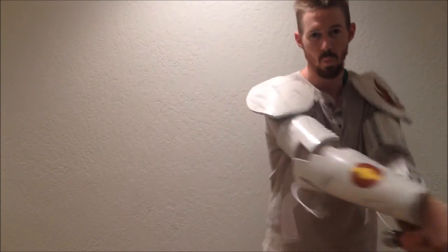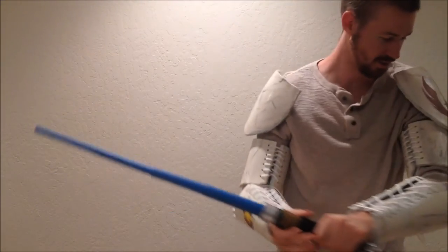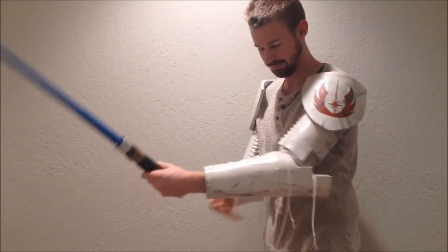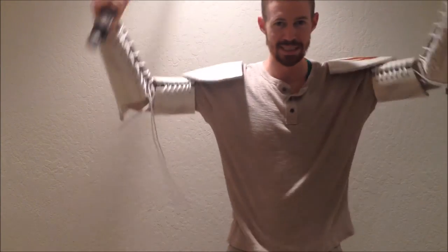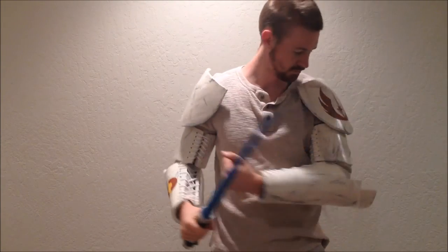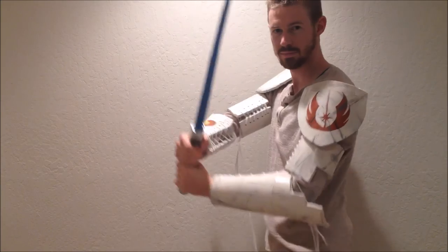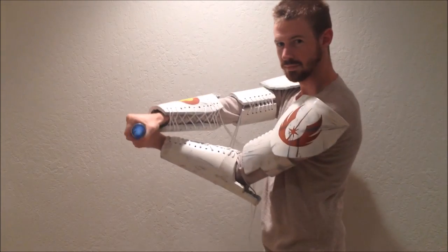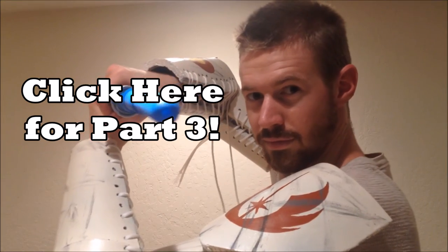I guess I have a few more pieces to get and some trimming of the little dangly strings to do, but overall I think it looks awesome. I'm a bit worried because I have to figure out how to do sewing and make Obi-Wan's Jedi robes. You can check that out in part three, which will be coming in the future — thanks for watching!